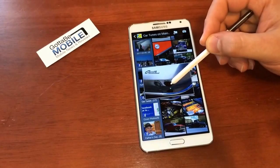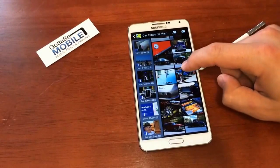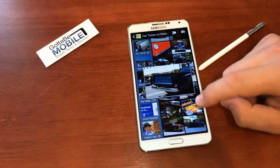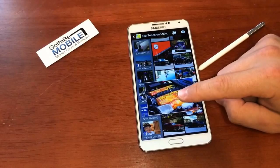So that's a quick look at AirView on the Galaxy Note 3. You can have it work with your finger or with the S Pen. Head over to GuideToBeMobile.com for more on the Samsung Galaxy Note 3.